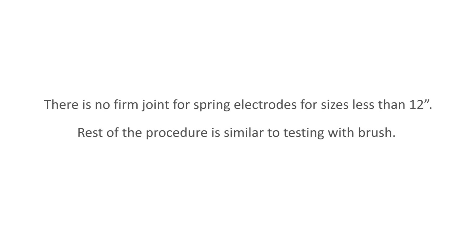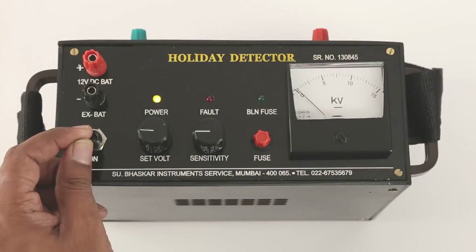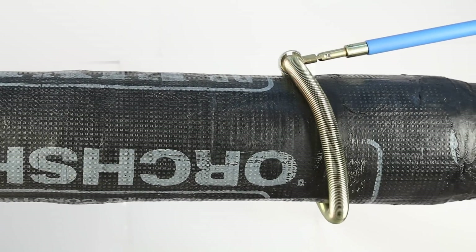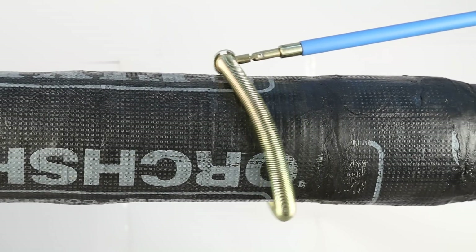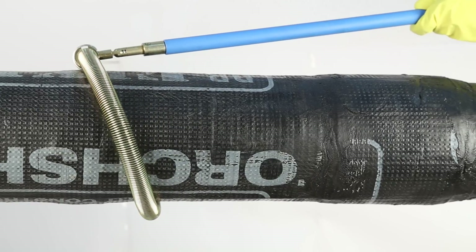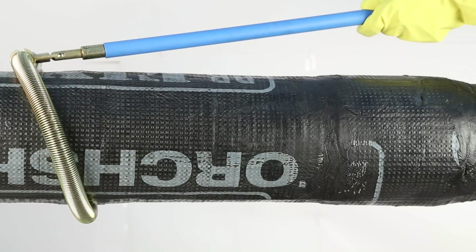Note: There is no foam joint for spring electrodes for pipe sizes less than 12 inches. The rest of the procedure is similar to testing with a brush. Please take care to switch off the instrument at the end of every testing. For testing pipes 12 inches and above, it is necessary to detach the brush, attach the spring holder to the pushing rod, and track over the length of the pipe.